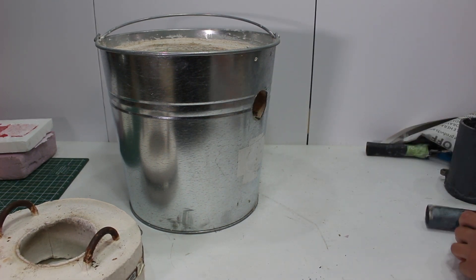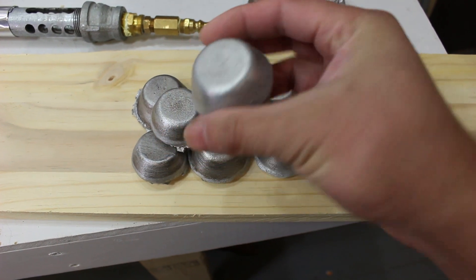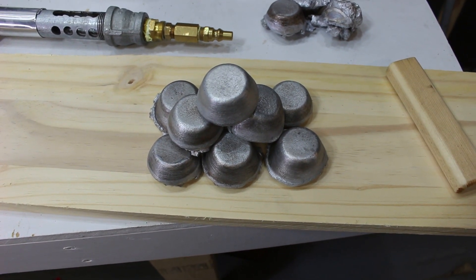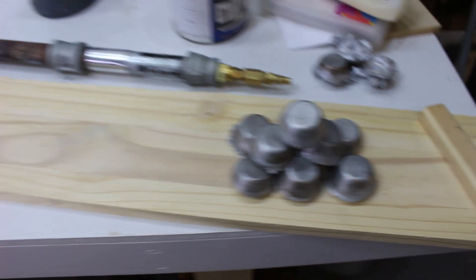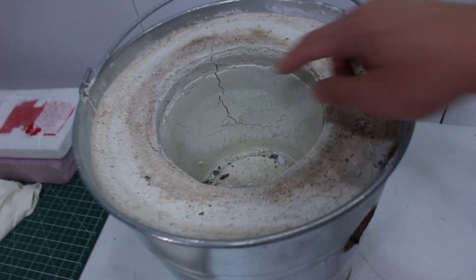Before I show you the rest of the video, I want to mention these aluminum ingots I have right here. These were poured out into a little muffin tray I got at the dollar store. My original idea was to cast an aluminum hand — I have a mold of my hand that I made and I was going to try to cast it out of aluminum. But I haven't gotten around to it yet.